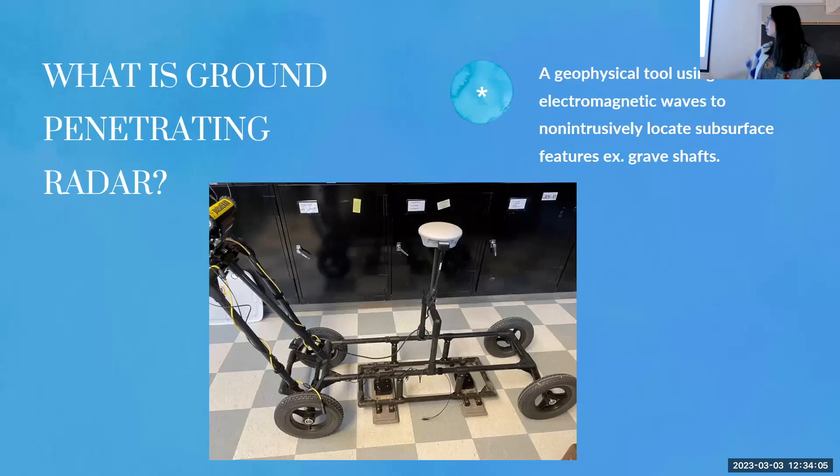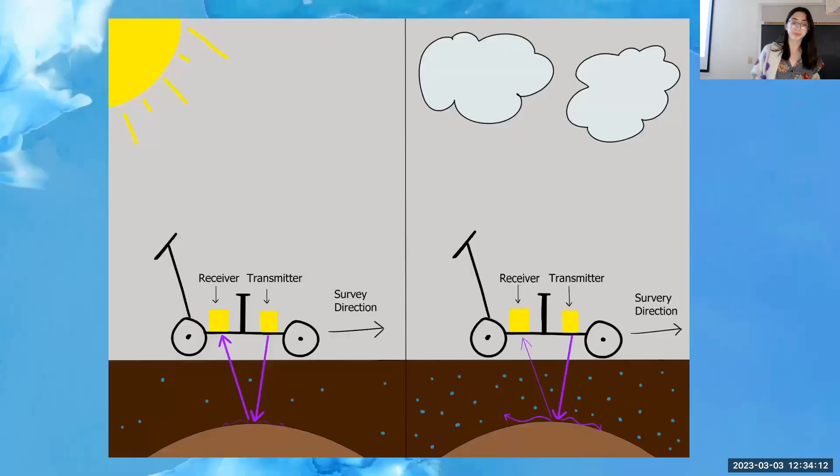Here is an image of our GPR — it's generally an idea of what it looks like. GPR works by transmitting an electromagnetic wave down into the ground where it bounces off a subsurface feature and returns to the receiver. The time it takes to do that is then translated as a depth, so a longer time indicates a deeper feature while a shorter time indicates a feature closer to the surface.